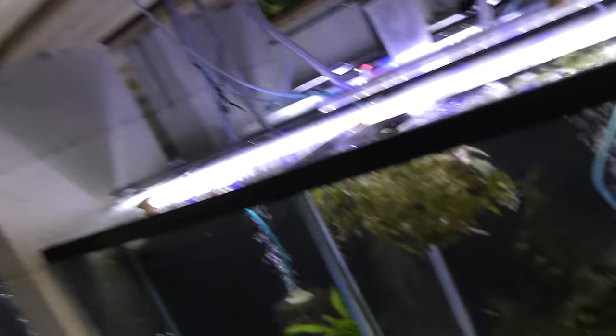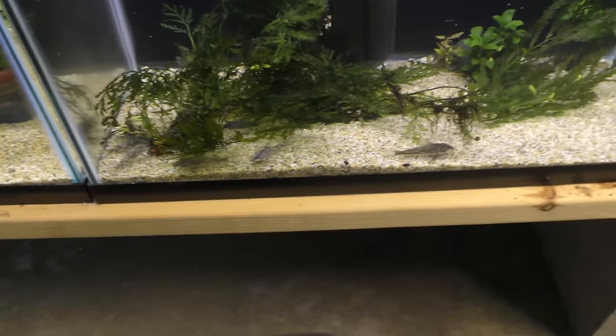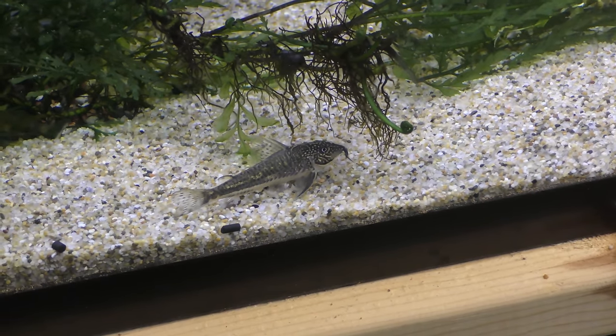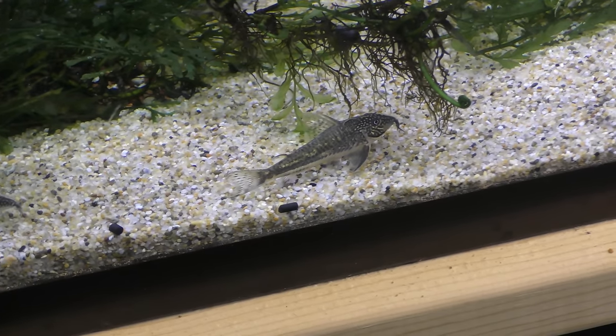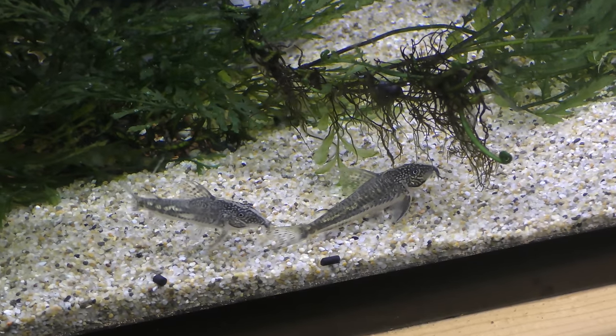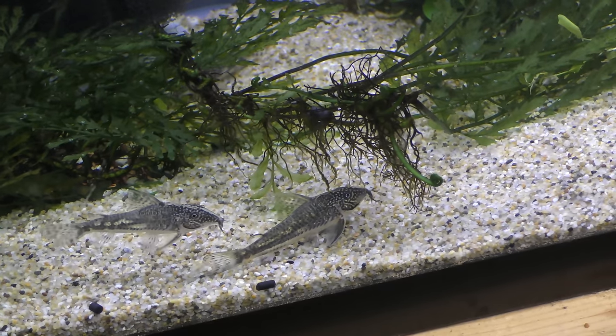Let me chime in on those barbatus corydoras — I want to look at those. Even though my day is going to be busy today, it wouldn't hurt to take a look. They haven't even really colored up yet, we just started feeding them. I'll probably put them in a bigger tank at some point, but I just put them here for quarantine. They're in this 20-gallon tank living with some shrimp.